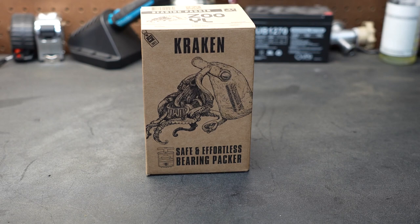New Tool Day Tuesday, where I share with you guys unique or useful tools that I myself use and think you might be interested in.